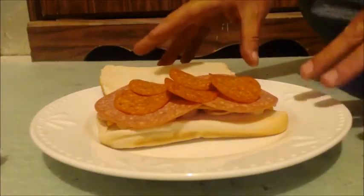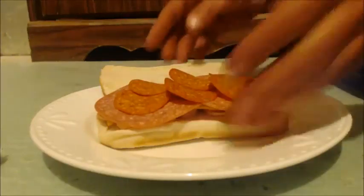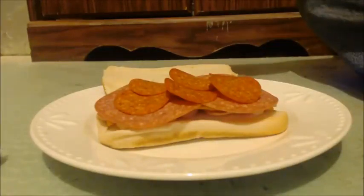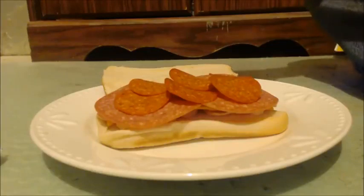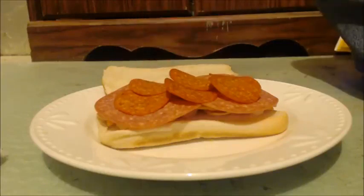If you put it in a broiler you don't have to preheat anything. What I do is I have a toaster oven — I put it on broil and turn it on, then I start making my sandwich. By the time the sandwich is done, it's heated up a little bit. I'm going to throw this in the toaster oven and wait until it's golden brown.